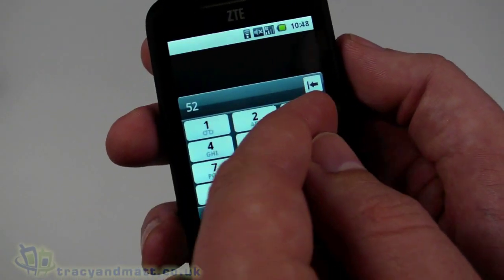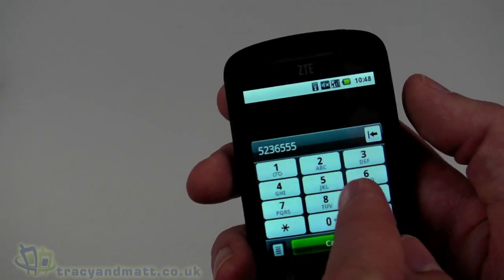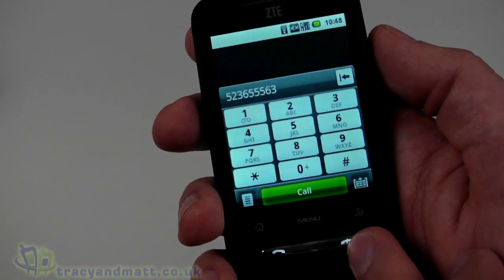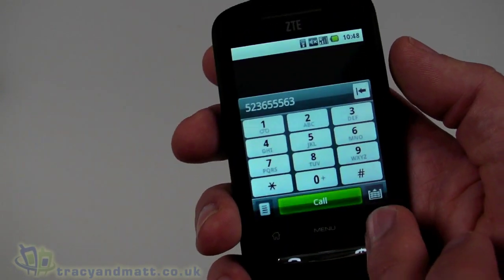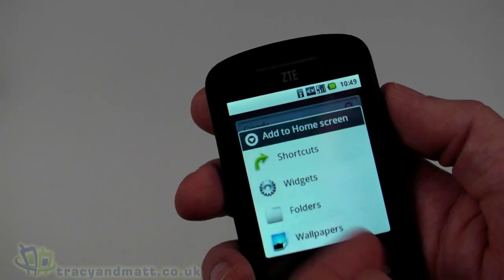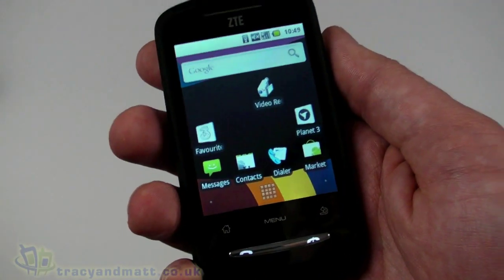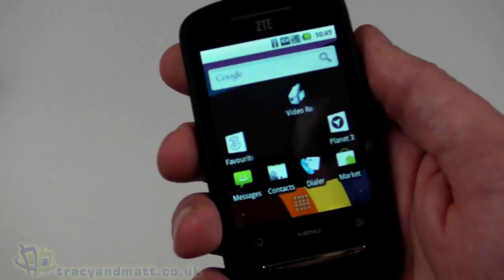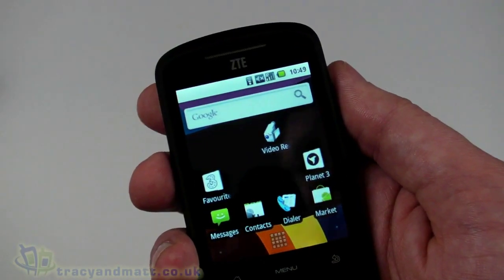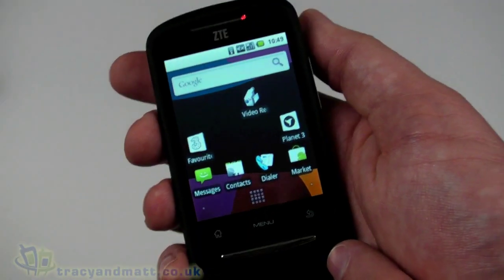Back on the home screen, pressing the dial button shows the dialer — it's pretty straightforward and standard. The touchscreen is resistive and requires a little pressure, but once you get used to it it's absolutely fine. The main screen can be customized: a long press lets you add widgets, though there aren't too many widget options — it's fairly basic. Any application can be added as a shortcut icon to the home screen, and there are three home screens to set up, which is pretty good.